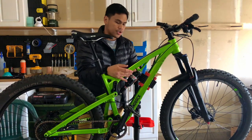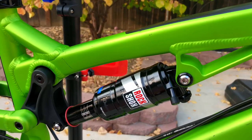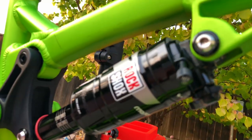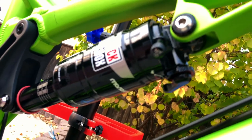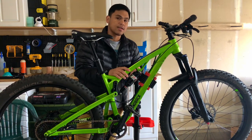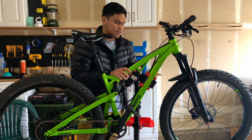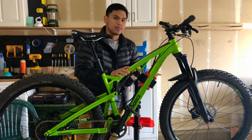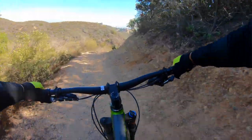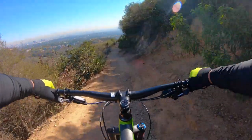For the rear shock, I have a RockShox Monarch Debonair RT3. It also has the graduations so you can easily set your sag. It has compression and rebound dials. The compression has three settings: locked, open for those technical descents, and pedal for medium. This frame has 130mm of travel.